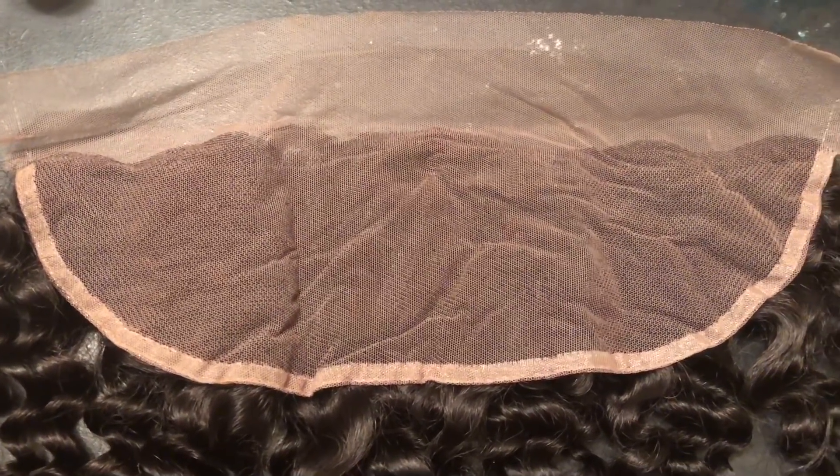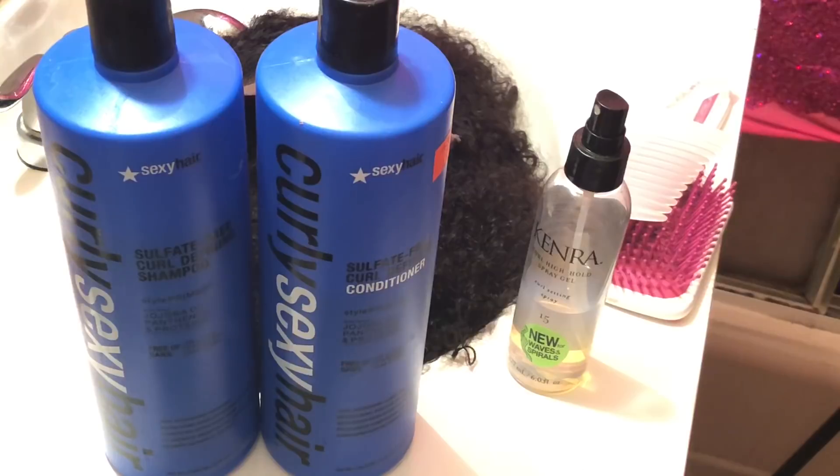Also, the knots on the lace frontal do not come bleached, but I went in and bleached it myself. It was kind of stubborn, especially in the front, so it took about an hour to bleach.